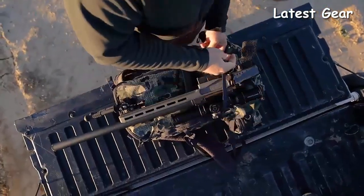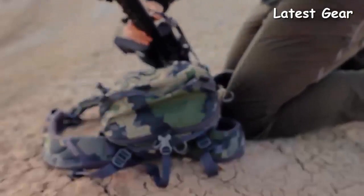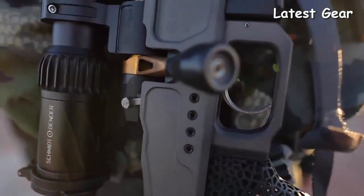This thing straps perfectly onto the side of a backpack. We're just right around seven pounds without the optics. So we've got a really, really light configuration that's good for mountain hunting.